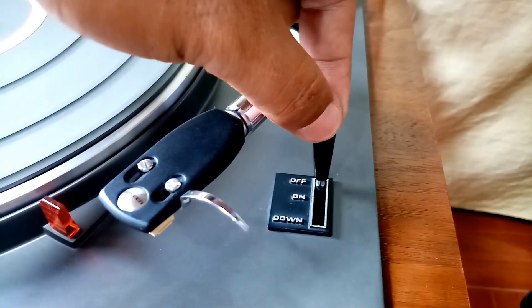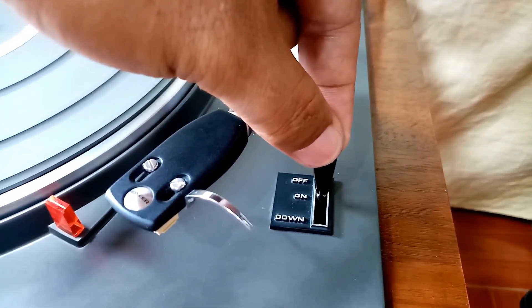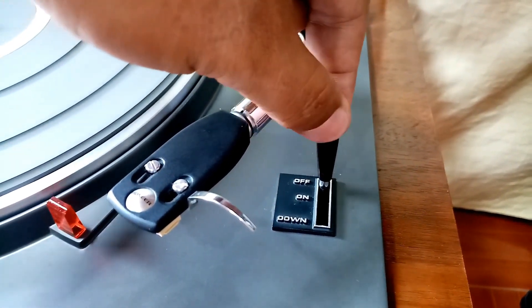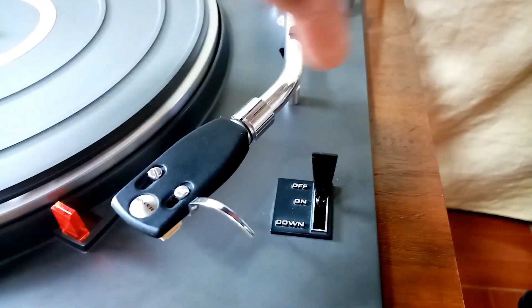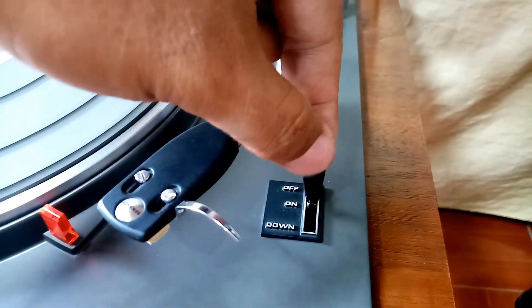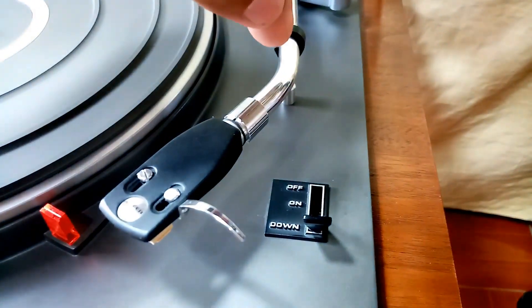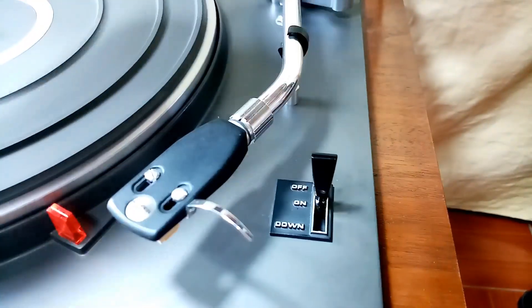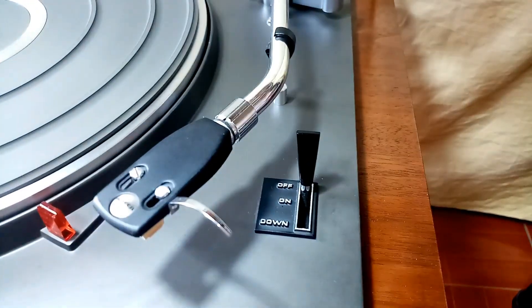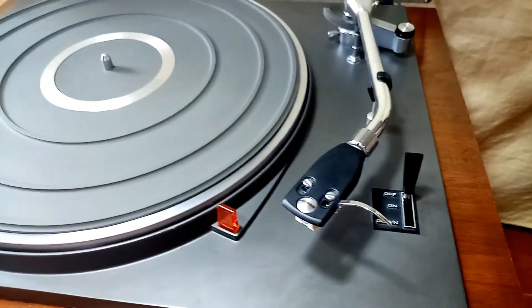On this part here, this is the off and on switch. On is cueing up, off is cueing down. If you want to play a record, select down. Then if you want to cue again, select on. And if you want to stop, select off. And now let's play a record.